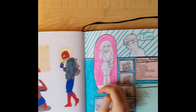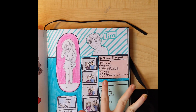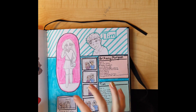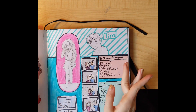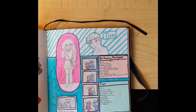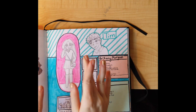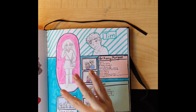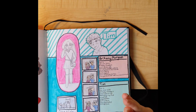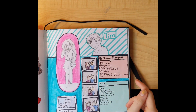Some more doodles. These were two OCs I made — I didn't really draw them again after this though. I just drew them really quickly and made a kind of story for them. This is Brittany Morgan — she's supposed to be like the popular girl at school. And then this is Tim — I was trying to make him mysterious by giving him naturally white hair, no last name. He just happens to have the same birthday as her.